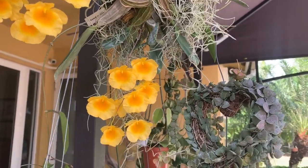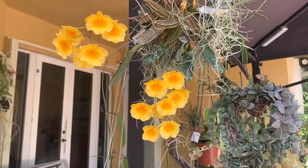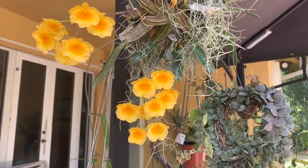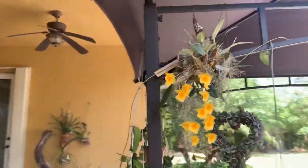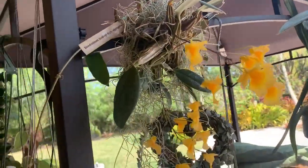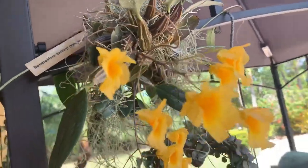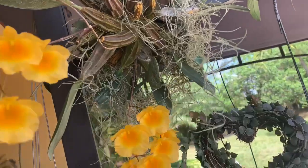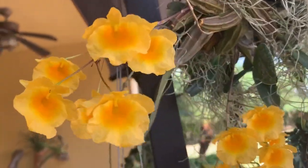They look amazing. Mine only gave me two, but I'm very grateful because I have never been able to bloom these. I did kill one a few years back and was very hesitant to buy it again, just because I don't like when my orchids don't do well. I'm always scared to buy it again and waste my money and have it die. So this one surprised me with a spike a few weeks ago and now with these gorgeous blooms.